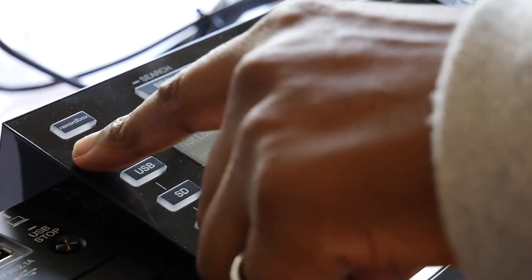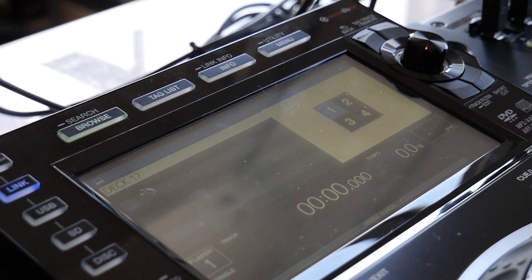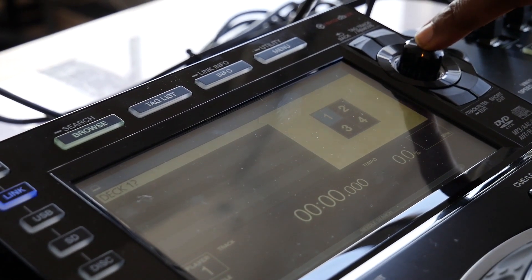Have the USB hub connected to your computer. Then go to the CDJ and press the link button. You also want to do the same thing on the second CDJ — press the link button. Now you want to turn the encoder knob on each CDJ to choose the deck that you want to control Serato with. In this instance, for the first deck, I'm going to turn the knob and choose deck 1 and press down on the encoder. And on this one, I'm going to turn the encoder and select deck 2.